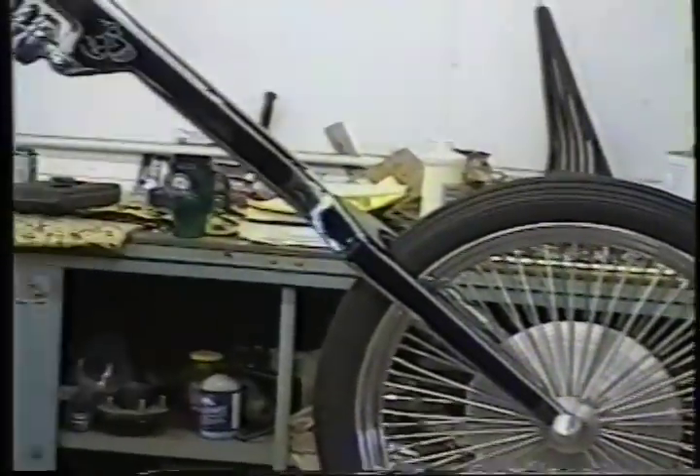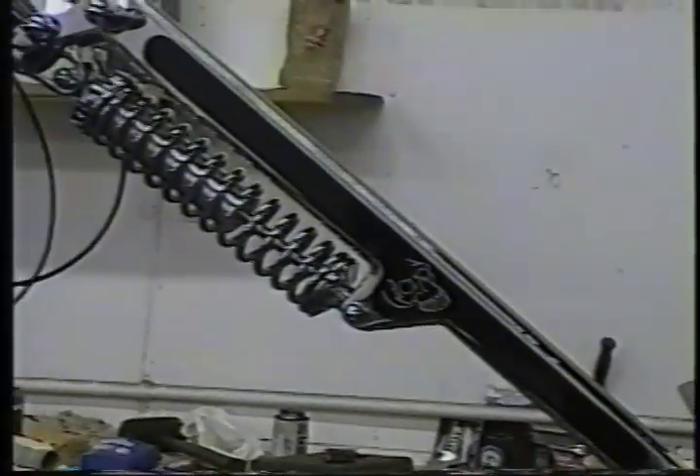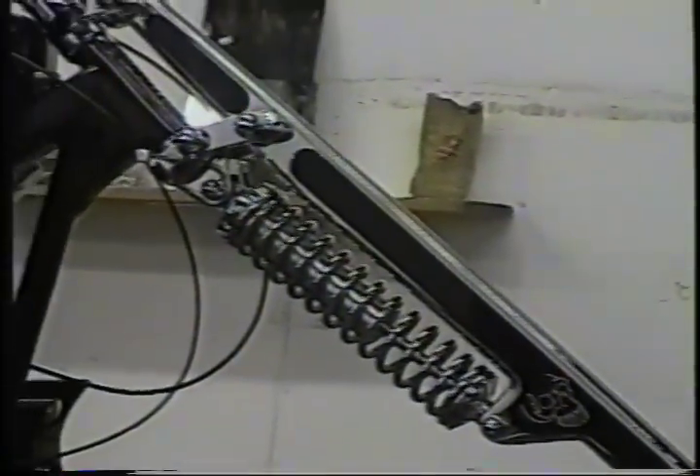And just in case you missed it, here's another shot of that front end and the handlebars of the Terminator after we got through chrome plating them.